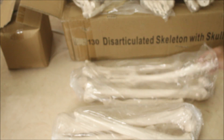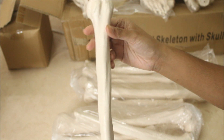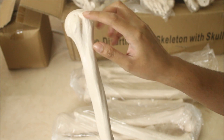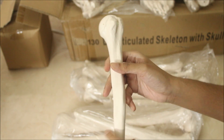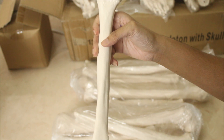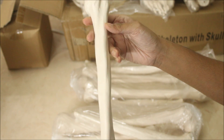Here we have the humerus. You can see the features right here — this is the greater tubercle, the lesser tubercle, and the borders are clearly visible: the anterior border and the other two borders. You can see the olecranon fossa right here. So this is all about the humerus.